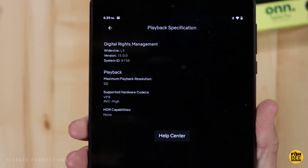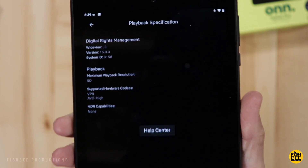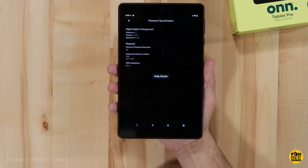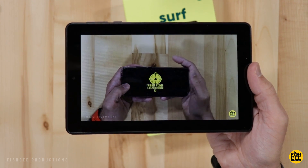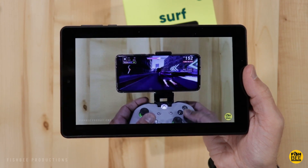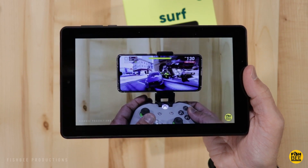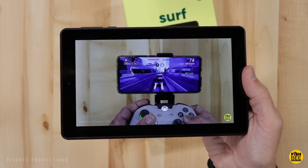When using Netflix you're only going to get standard definition playback since this is only a 720p display. Same thing on YouTube — you can get up to 720p at 60 frames per second. But even watching videos at only 720p on Netflix or YouTube, at this size it's not really going to be that big of a difference, especially when you're only paying about $100.